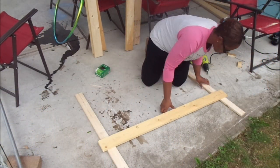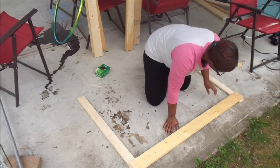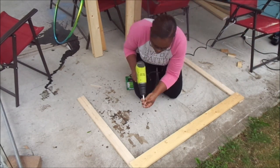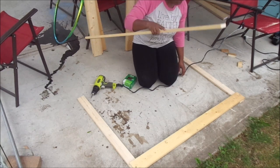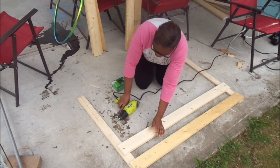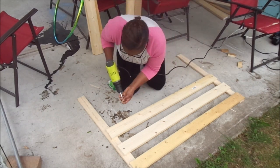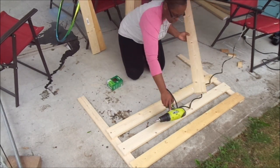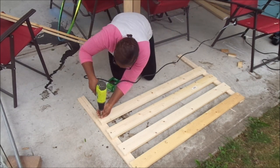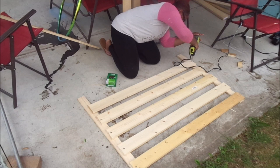Hey fans, welcome back to my channel! Today I'm giving you guys a DIY video that was supposed to go up on Tuesday, but because I already had a video scheduled on Monday, the DIY video got pushed back to Thursday. So better late than never! Today I want to show you guys how I made a simple baby gate. I got some wood — I think they were one-by-threes — about three pieces, and then one piece of one-by-two, and I cut them to the size I needed.